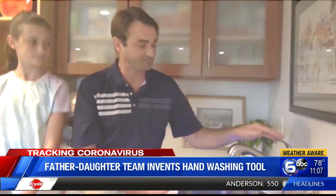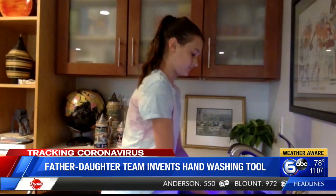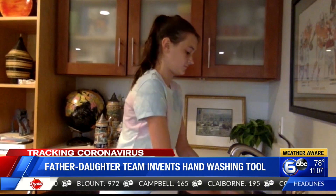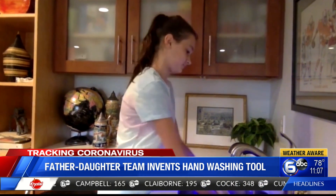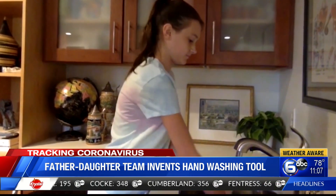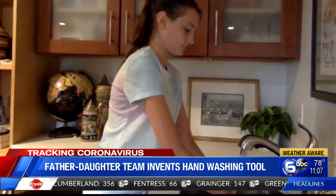Huber says he hopes the Sink Blink 20 helps bring back some normalcy. It's an easy way both kids and adults can help reduce the spread of the coronavirus, two hands at a time. This is a positive thing we can control — we can wash our hands and reduce the spread of transmittable diseases just by improving our hand washing.